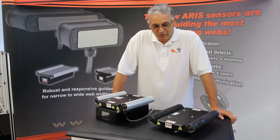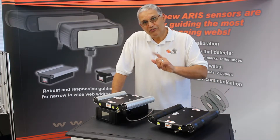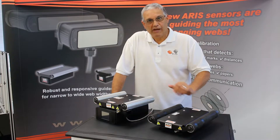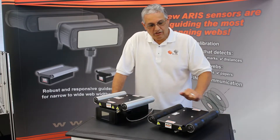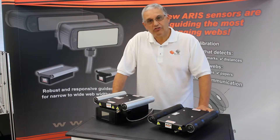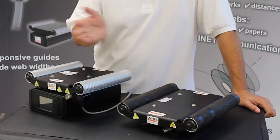Hi, this is Pedro Velasco with Roll2Roll Technologies. Today I want to introduce to you one of our new products in our line of compact web guides. This is our low profile web guide, 3.5 inches tall, that can go from 10 inches up to 22 inches.